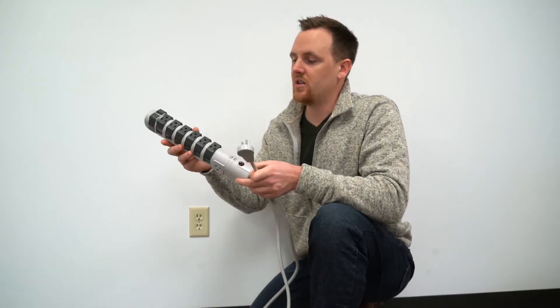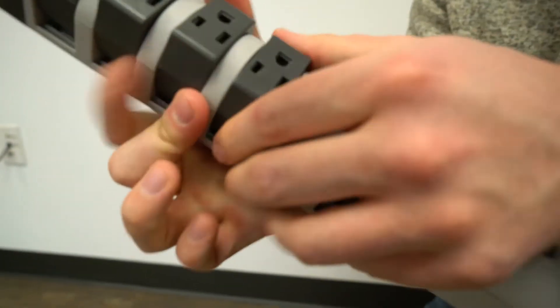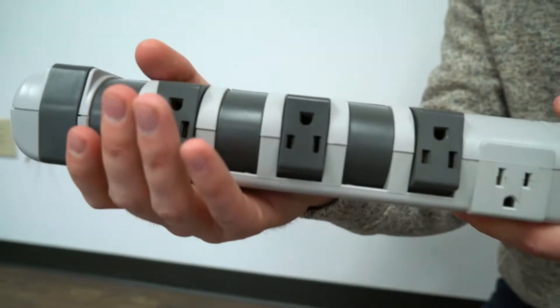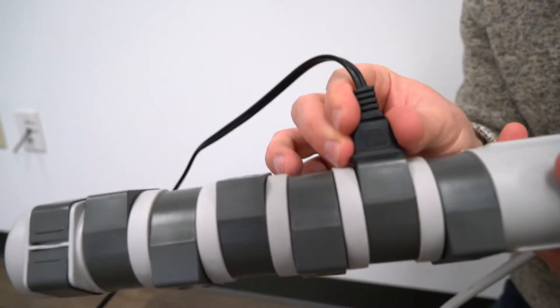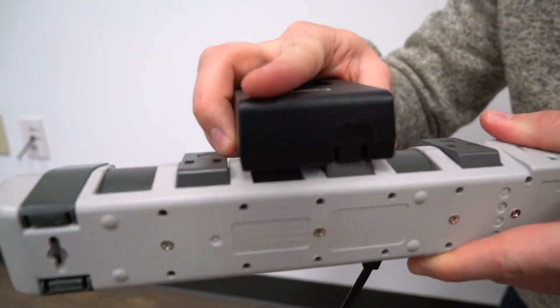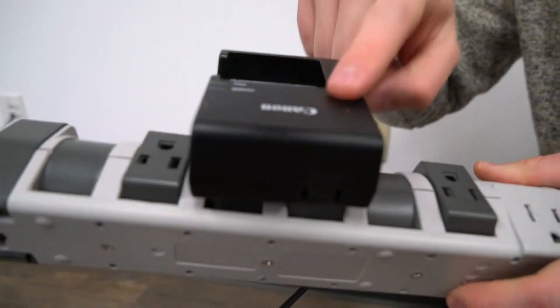It comes with eight total outlets, six of which can actually rotate a full 180 degrees, so you can go all different directions like that. It's perfect for these skinny plugs, just like this — plug it in back here. And even these bigger plugs or chargers can also fit on here, so you can run a lot of different things all at once without the plugs hitting each other.